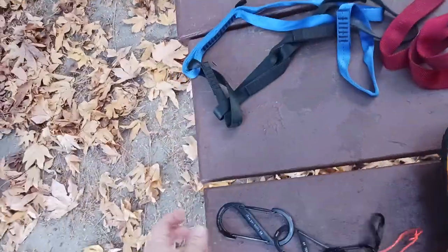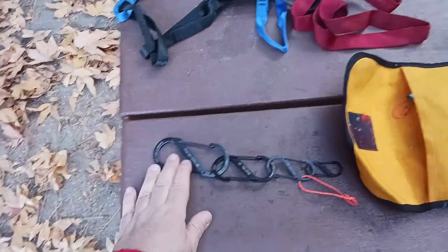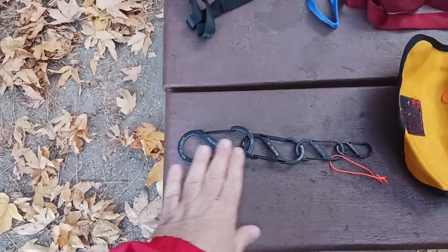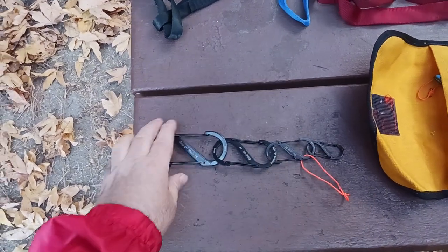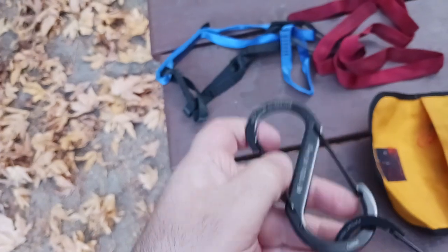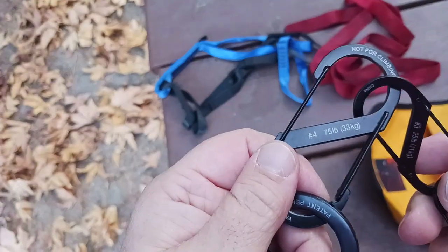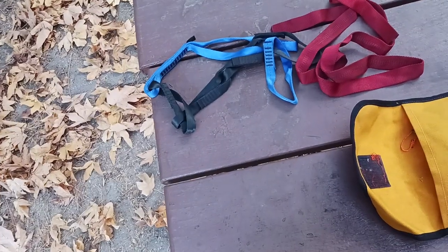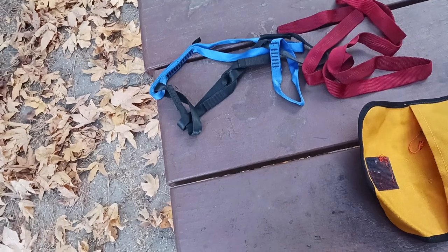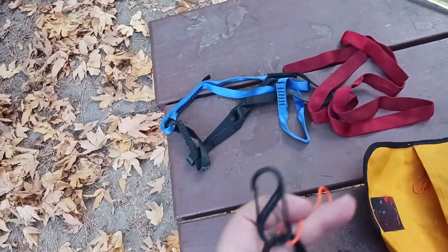Then I've got S-biners — these are fantastic. They come in many sizes. There's a large rated at 500 pounds, a number four at 75-pound weight rating, a number three at 25 pounds, and a little mini number two rated for about 10 pounds. Different sizes, different uses.